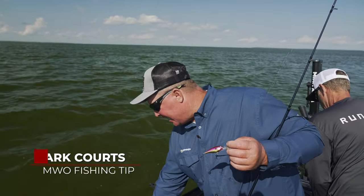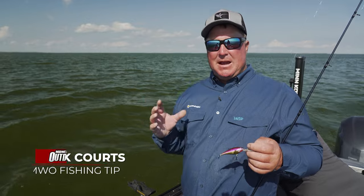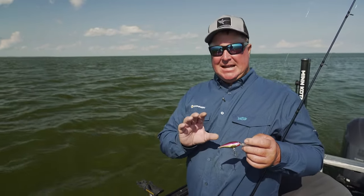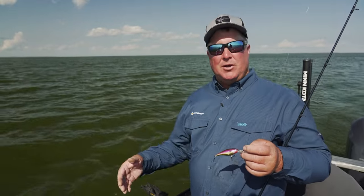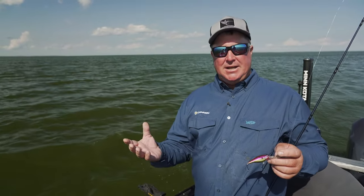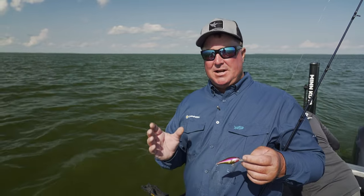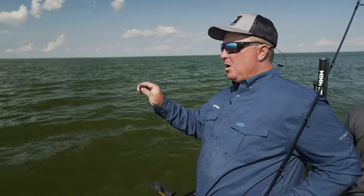One of the questions I get asked a lot about crankbaits is they're not running properly, and I always make sure my crankbaits are running straight and true at all times. Whether I'm crashing the bottom with them or catching a ton of fish like we did today here on Lake of the Woods, keeping that crankbait tuned is definitely the reason why we caught so many fish today.